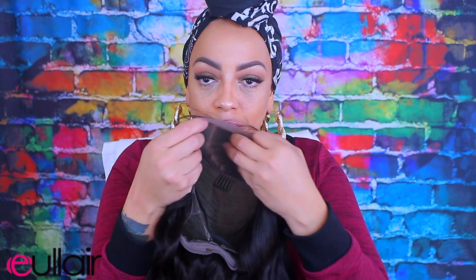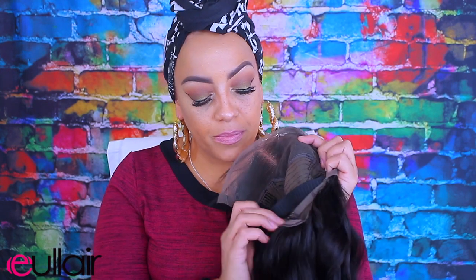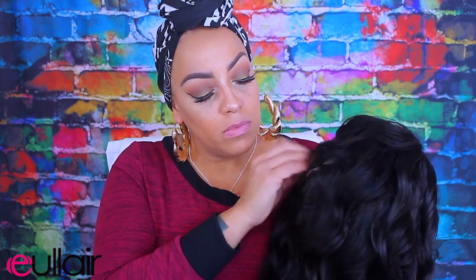Today's video is going to be another lace front by the company called You Layer. In the package you get a wig net and of course the wig. This is a lace frontal, 24 inches, it is a body wave — I believe it's Indian Remy. I'll list all of the info below. I did sew an elastic band in it and the tracks are sewn on the outside because it is a lace frontal.